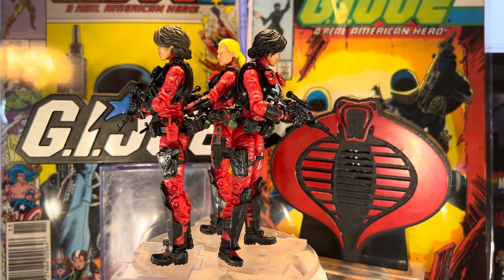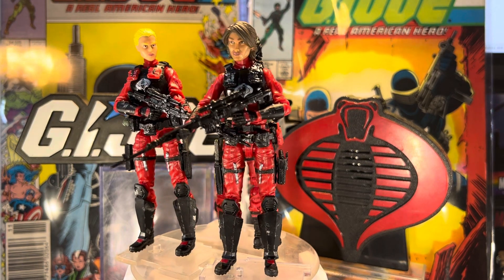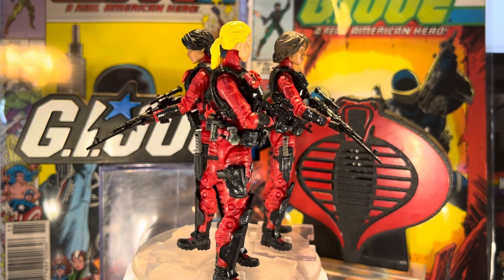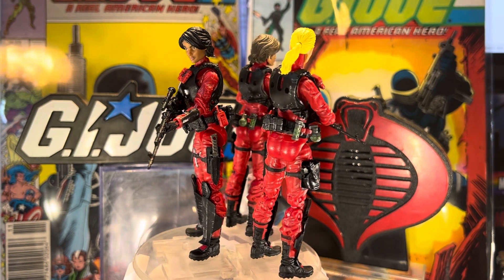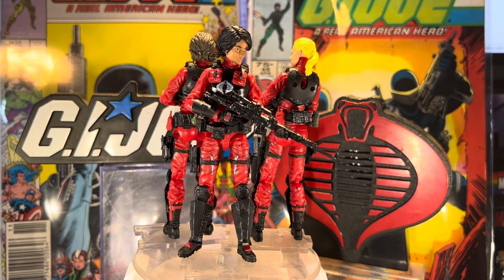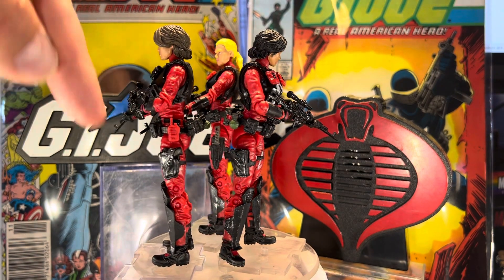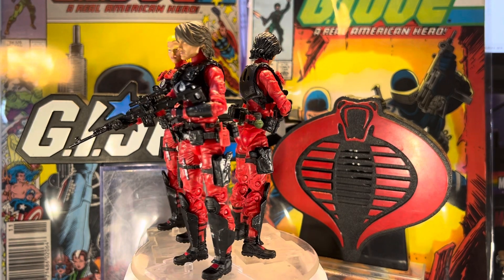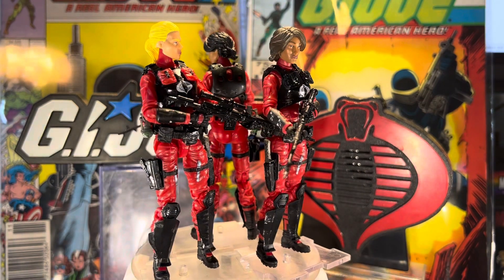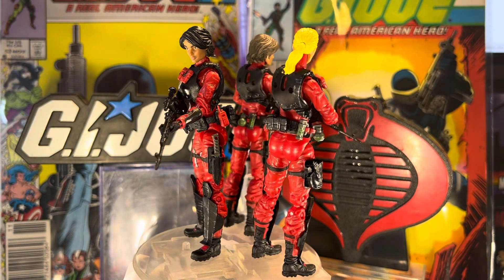This is pretty much exclusively made from the MTF parts and accessories, with a little dry brush painting to give it accentuation and character detail. We went with three different hair colors and skin tones because we wanted them all to look really different. I even made one of them left-handed — her sidearm is on her left side and she's holding her rifle in her left hand. And being a left-hander myself, it always seems weird to me to make figures left-handed.